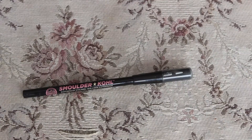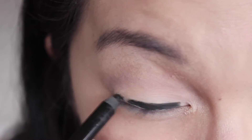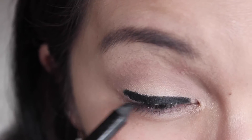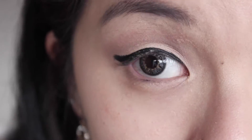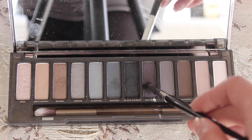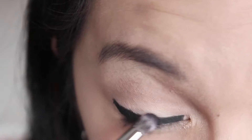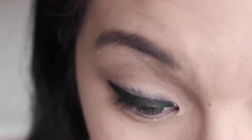Then using the Soap and Glory Smoldered color in black, I'll be applying this all over the lid and doing a wink as well. Do not worry if it looks harsh because we're going to blend it out. To blend the eyeliner out, I'll be using the shade Smolder. Take your time smoothing out the lines and apply this all over the lid as well.